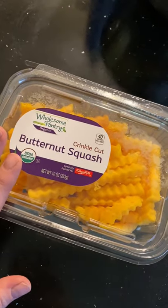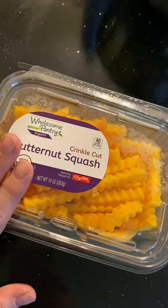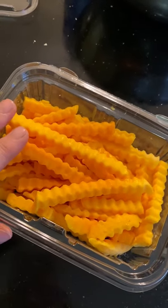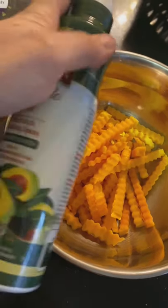I'm craving a little something and I've decided I'm going to make butternut squash fries in my air fryer. I can absolutely cut my own butternut squash but I did not want to, so I got this at ShopRight the other day. I am following Weight Watchers and I'm going to use some avocado oil spray.